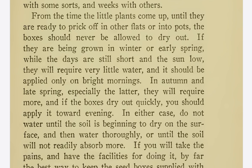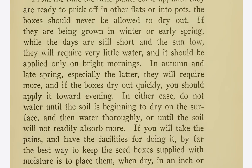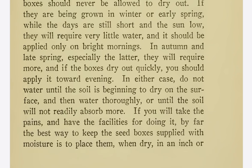From the time the little plants come up until they are ready to prick off into other flats or into pots, the boxes should never be allowed to dry out. If they are being grown in winter or early spring, while the days are still short and the sun low, they will require very little water, and it should be applied only on bright mornings. In autumn and late spring, especially the latter, they will require more, and if the boxes dry out quickly, you should apply it toward evening. In either case, do not water until the soil is beginning to dry on the surface, and then water thoroughly, or until the soil will not readily absorb more.